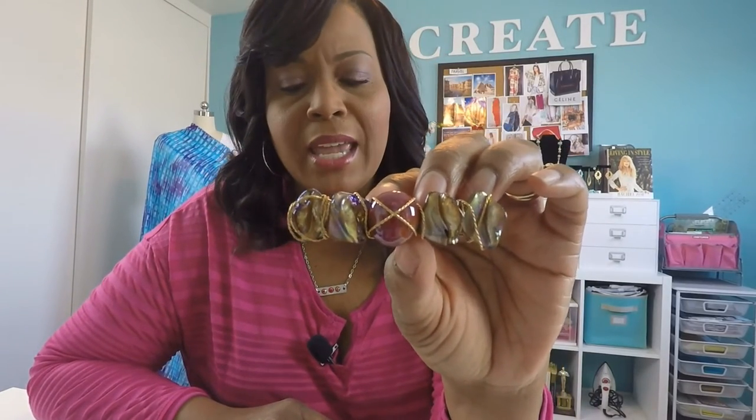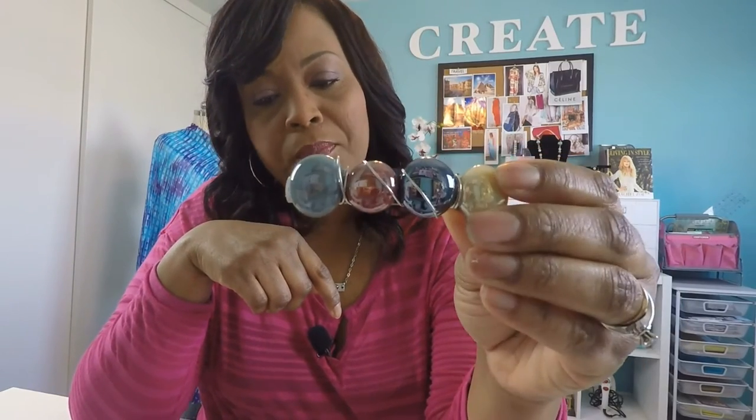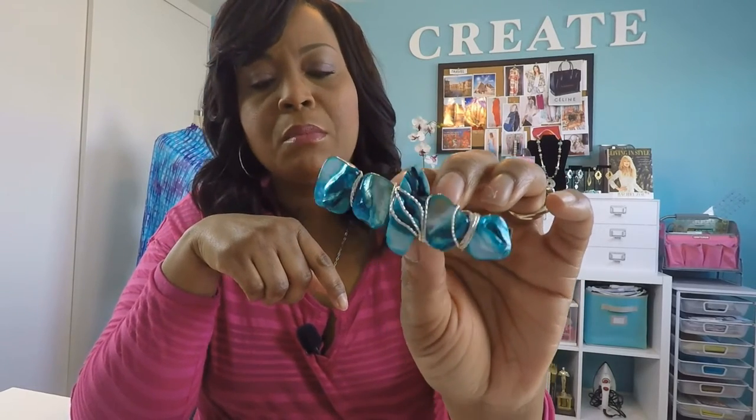I actually made this one in the past and it's something similar to what we're going to be making today. These are shell beads with the marble home accent with the gold wire on a French hair clip — very nice. I also made this one which is the marble tile home accents. I wire wrapped that and it's kind of unique, you probably can't just find that anywhere. And then this is my favorite — these are blue shell beads with the silver accent wire. You can mix and match things, different sizes, and it came out really nice.